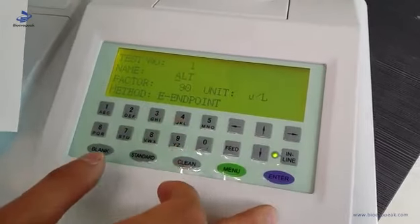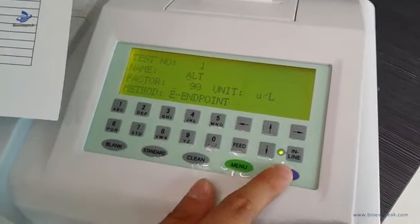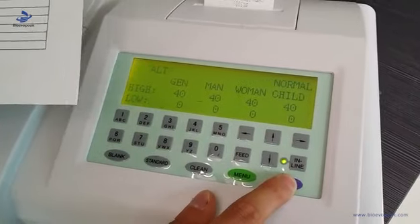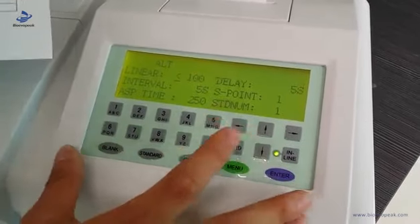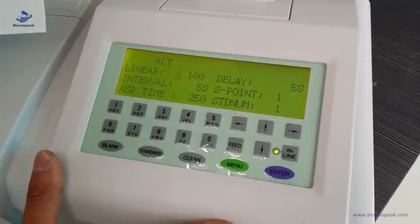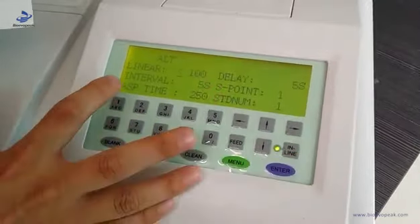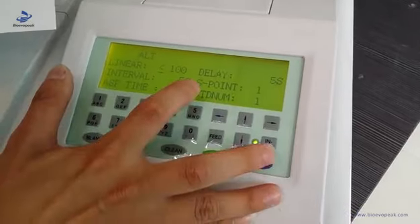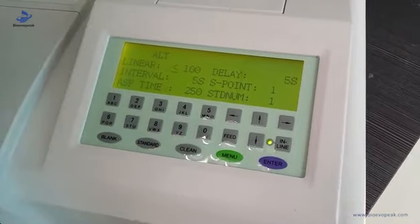Each parameter you set, you should strictly follow the reagent paper. Because this machine can only use the endpoint method, the delay time and interval time are just five seconds. And this S-point should be set to V.1 — you cannot change it.